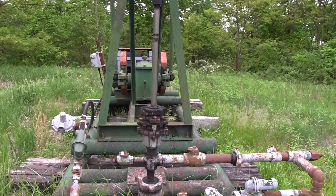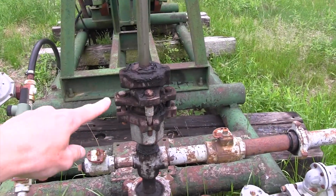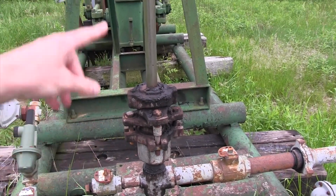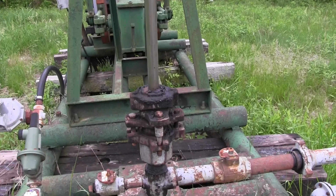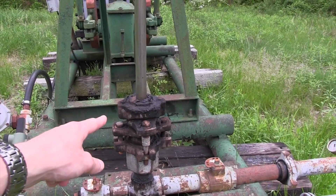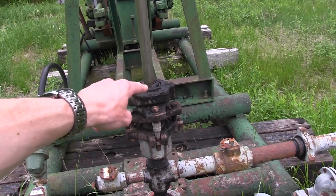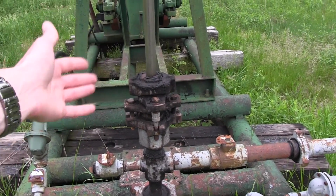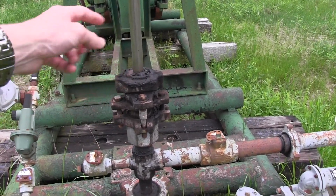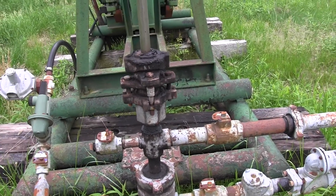On a pump jack well, typically the very first thing you're going to see is the stuffing box. That's where the polished rod works up and down through the wellhead — it's sealing pressure and keeping any production from coming out. That's actually just grease on it; don't be alarmed, that's not oil. You have to keep it lubricated because it's metal on rubber — there are rubber elements in there that seal up against it, so there's a lot of friction.